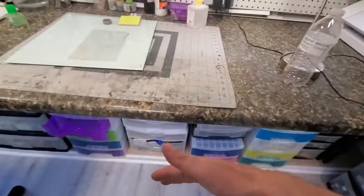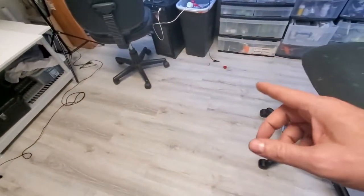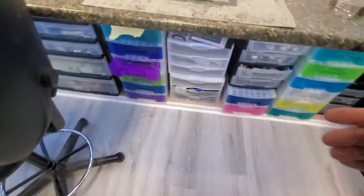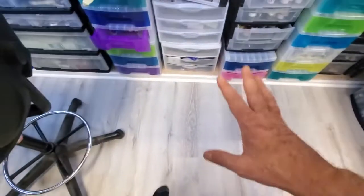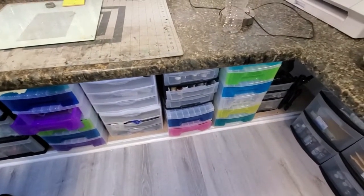The under-counter lighting is nice because if I drop a part, it makes it easier to find. With my smaller workspace, there are fewer places for a part to fly into — I only have about a 10 by 10 foot area. The under-counter lighting really lights the floor up, and it also makes it easier to see what's in the drawers when I open them.